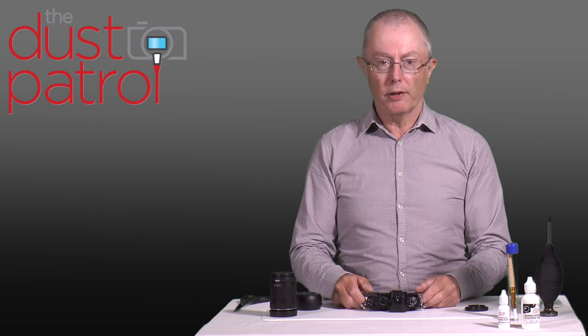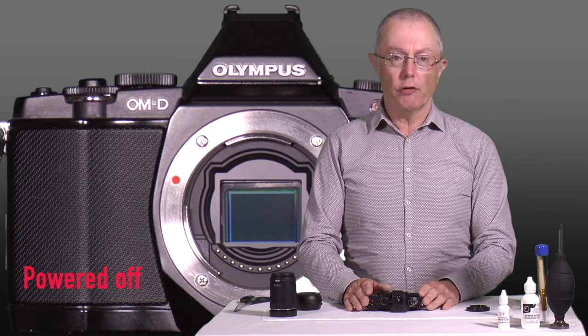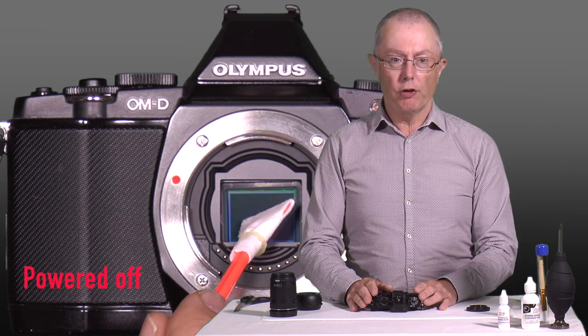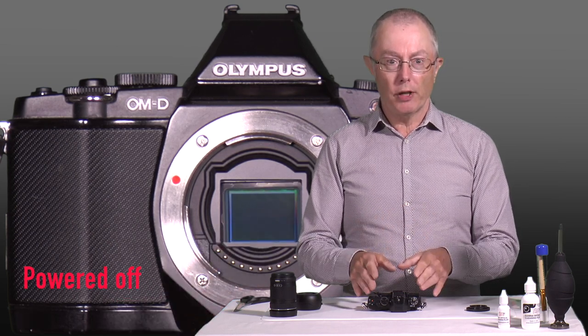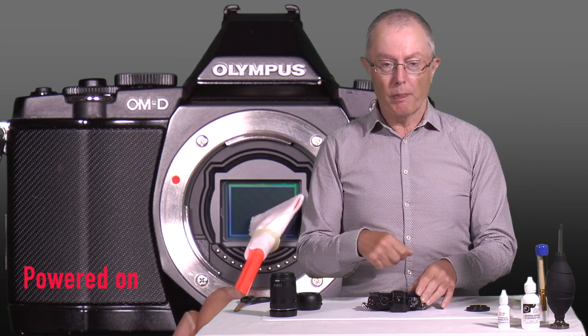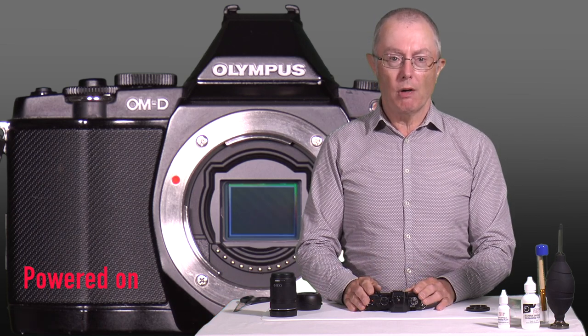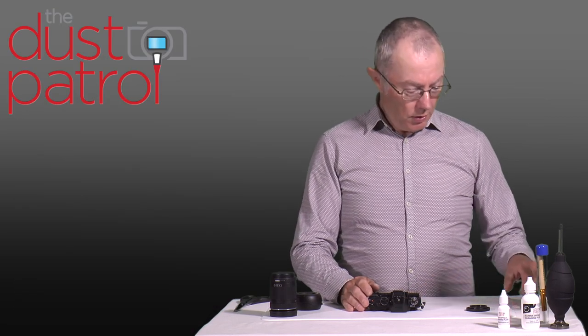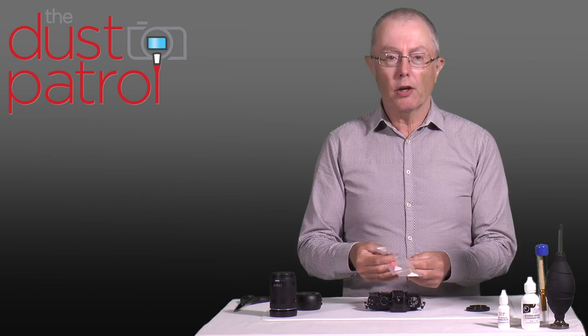If there is any more contamination, we will need to move on to the final stage of cleaning, which is wet cleaning. Wet cleaning means wetting a swab with some solution and physically rubbing it up and down the sensor. With this particular camera, which has a floating sensor, we need to make sure we have a fully charged battery. When we're actually cleaning the sensor we need to power the camera on, which will lock the sensor and stop it moving while we're cleaning it. You definitely don't want to clean it with the power off, because the sensor will wobble about.